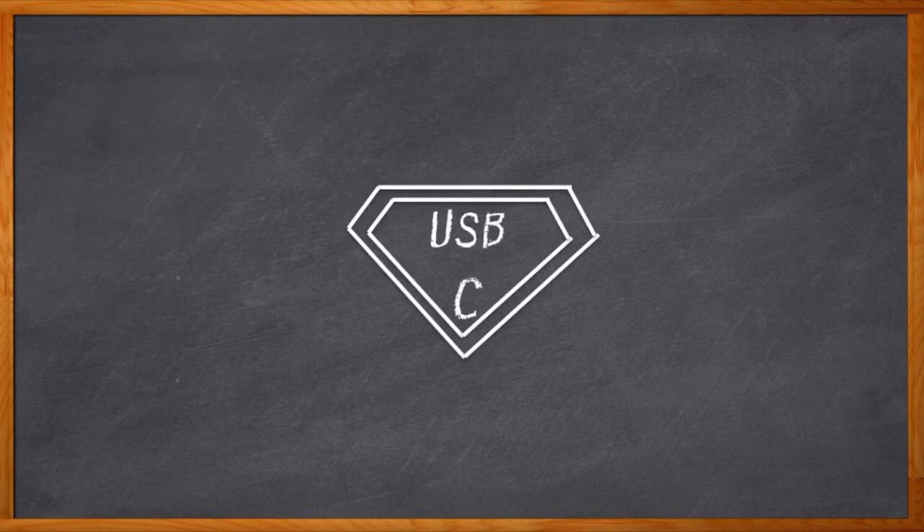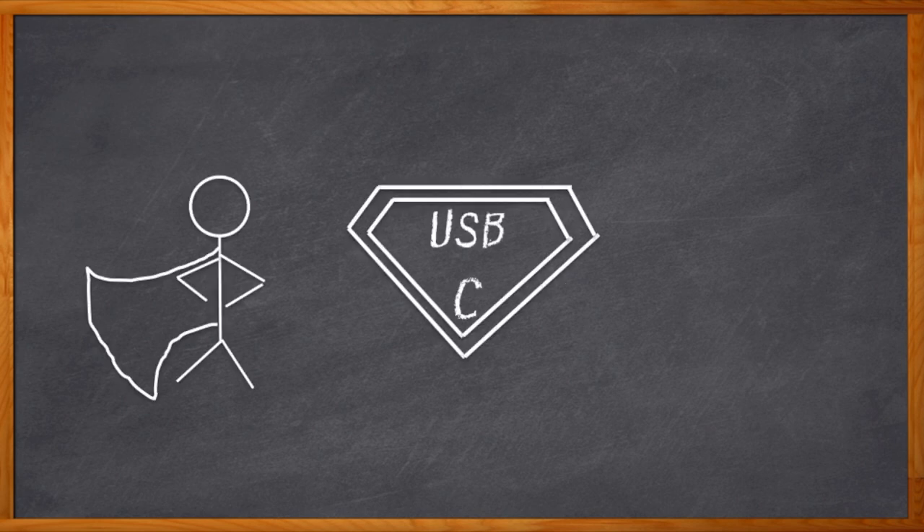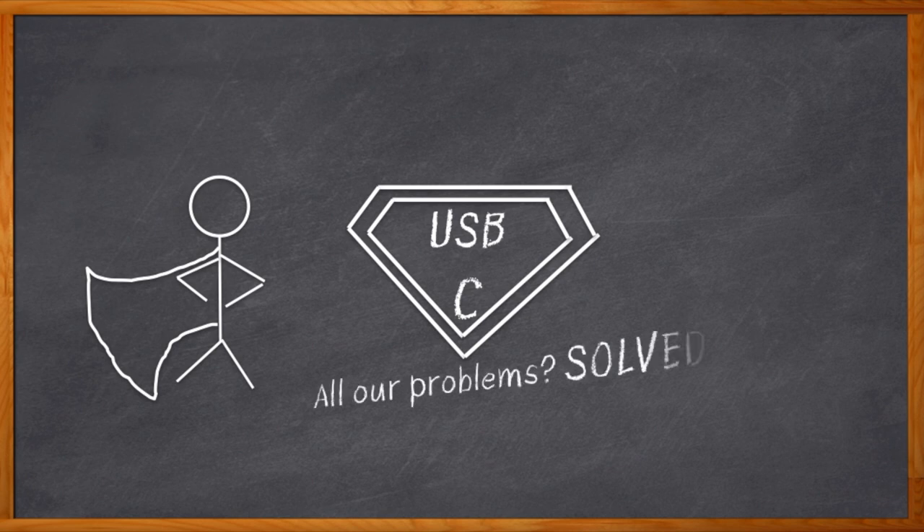USB Type-C — have you heard? USB Type-C is here to save the day! Hooray! It plugs in this way, plugs in that way. It delivers piles of power and bushels of bandwidth. It's taking the world by storm. All of our consumer electronic design problems are solved.